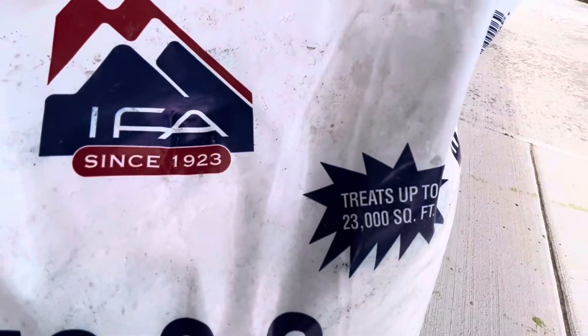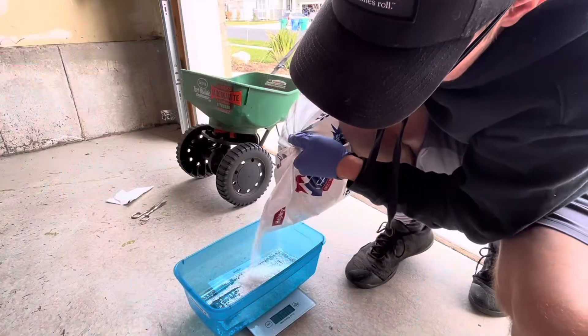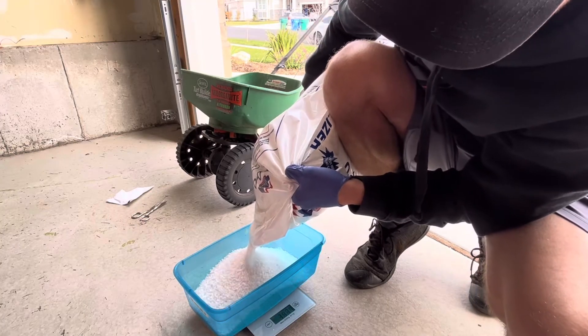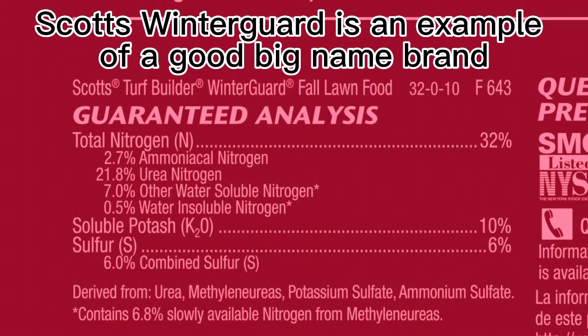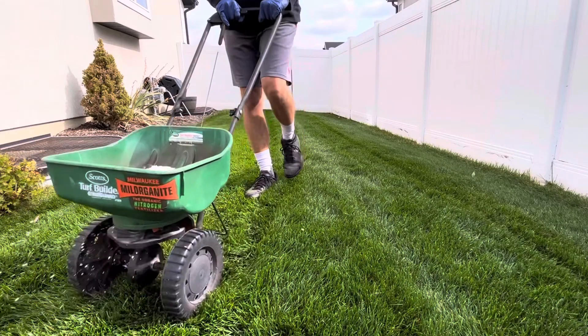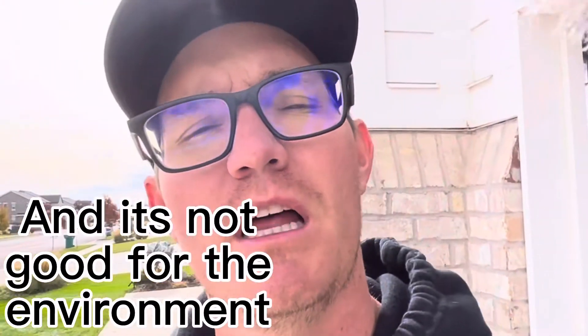I'm going to be putting 2.1 pounds of this on per thousand square feet. What I'm actually doing here is measuring out the weight of the fertilizer I need to apply. My lawn is just under 5,000 square feet, so at 2.1 pounds per thousand I'm going to do about 10 pounds. With any type of fertilizer you buy, you want to make sure you're reading the label on the bag — it will tell you exactly what the nitrogen source is and what's in the bag. It will also tell you application rates, typically about a pound of product per thousand square feet. Knowing how much square footage your lawn is is a must, especially with a high nitrogen fertilizer, because if you over-apply it's going to burn your lawn, and if you under-apply you're probably not going to get the results you should.